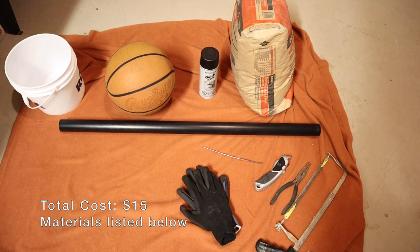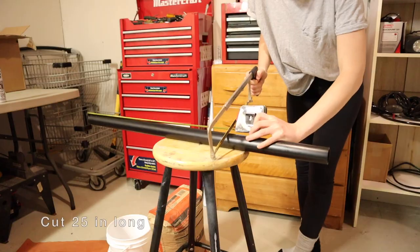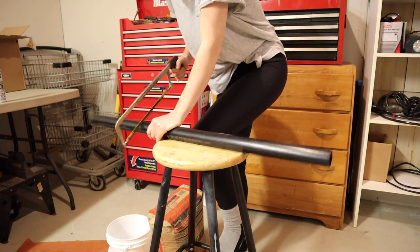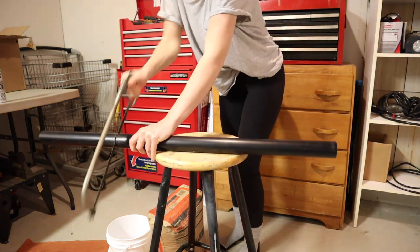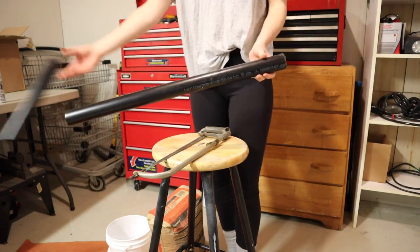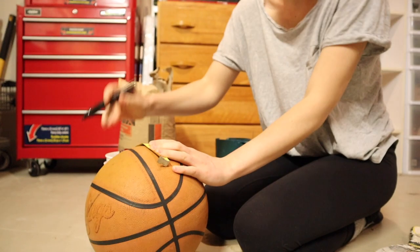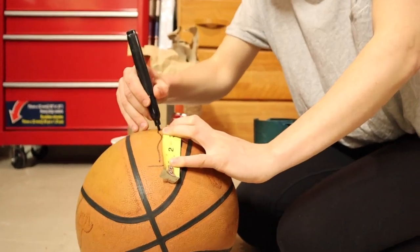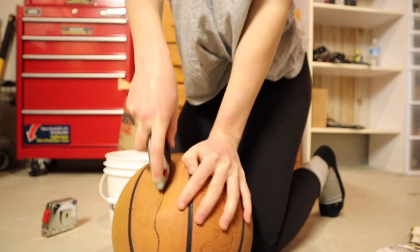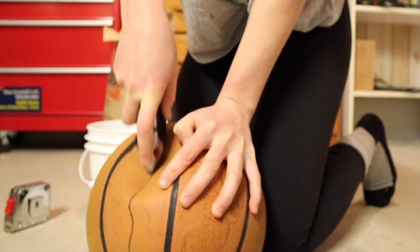In total, the PVC pipe, the concrete, and spray paint were about $15 — the rest I already had. I used one and a quarter inch thick PVC pipe, but I would recommend getting a little bit smaller, perhaps one inch. I cut it 25 inches long. I measured about 10 inches on the width of the basketball and drew lines at either end for the PVC pipe to go into. This is just an old basketball, and I do recommend using a smaller ball if you want less weight.